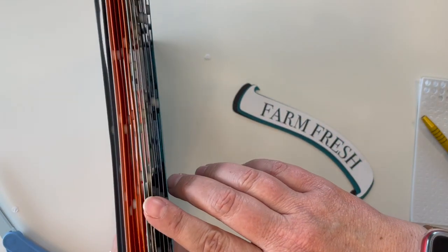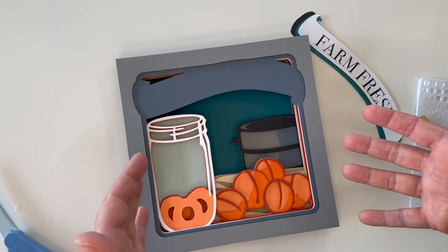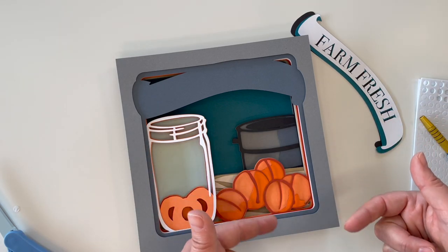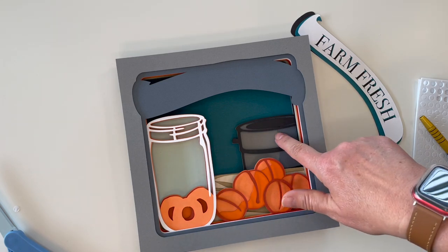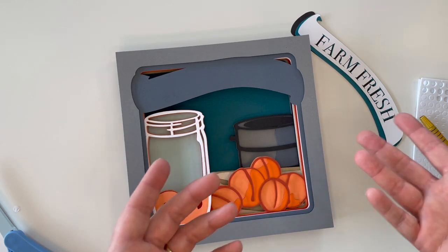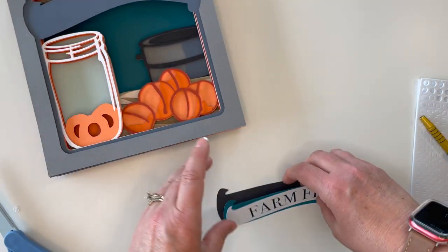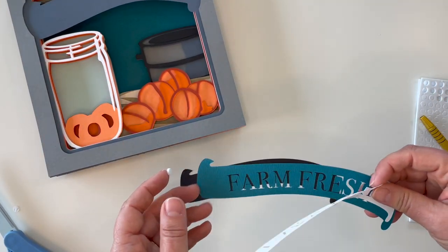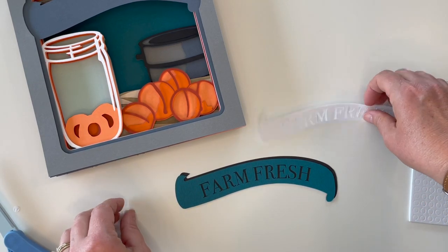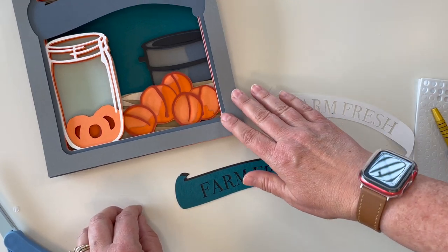You can see how thick it is. If you want to make it not quite so deep, you can always glue a few of the layers together. For instance, some of these orange layers could be glued together, or maybe these two gray layers, and that'll decrease some of the thickness. I think it's pretty cool how thick it is. For this, I'm going to use a little bit of glue to glue these two pieces together, and then I'll use pop dots on this white layer and pop dot it to this layer.